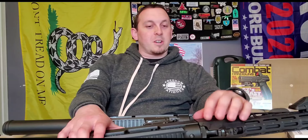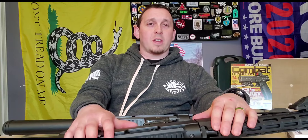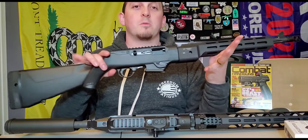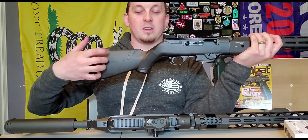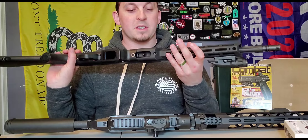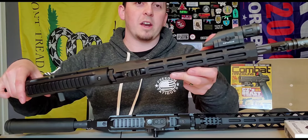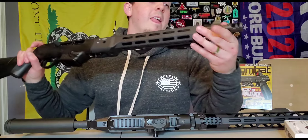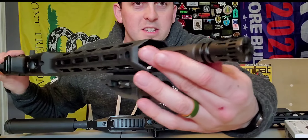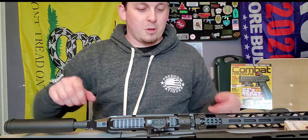Hey guys, Andy Grossman here from Pew Pew Nation. I'm going to do something a little different today - I'm going to customize the Ruger pistol caliber carbine. I have two PCCs here. This is the original version with more of a rifle style polymer stock. I added the Midwest Industries PCC handguard on the front, an Enforcer light, and the VG6 Gamma 9mm muzzle device.